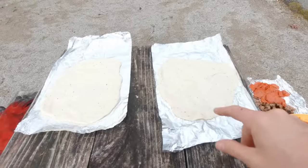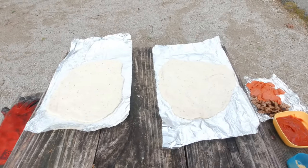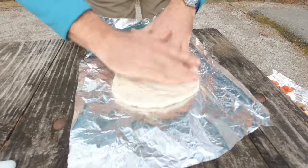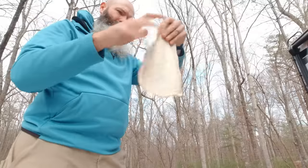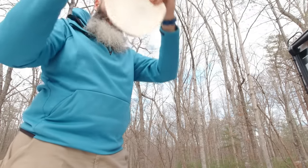I used aluminum foil as my little table out here to get the dough spread out. Just work it out into a disc, keep going thinner and thinner. You really want it pretty thin in the middle — you don't want it really thick. That's how you get that good crispy, crunchy crust.